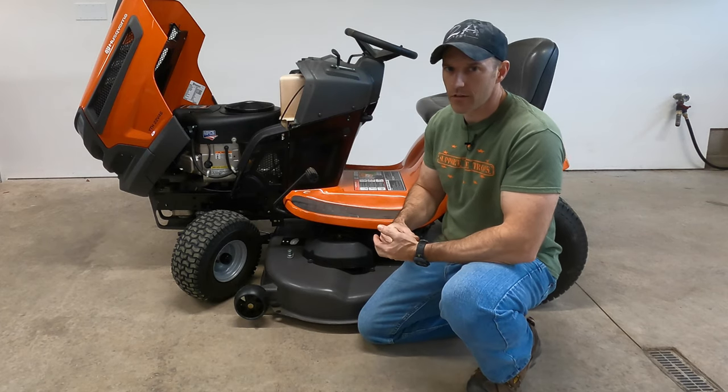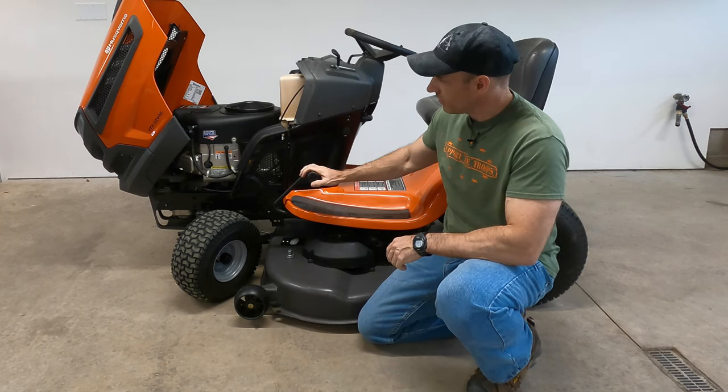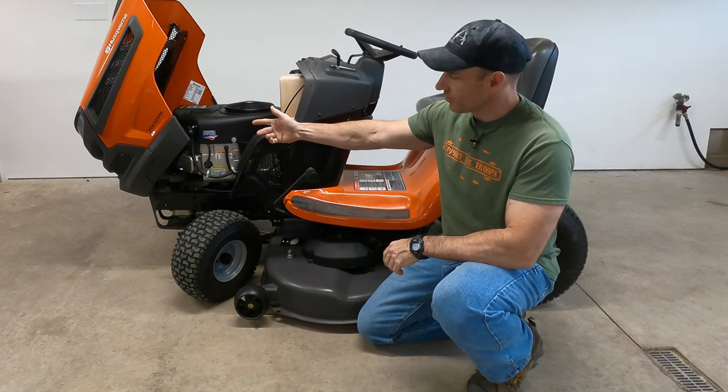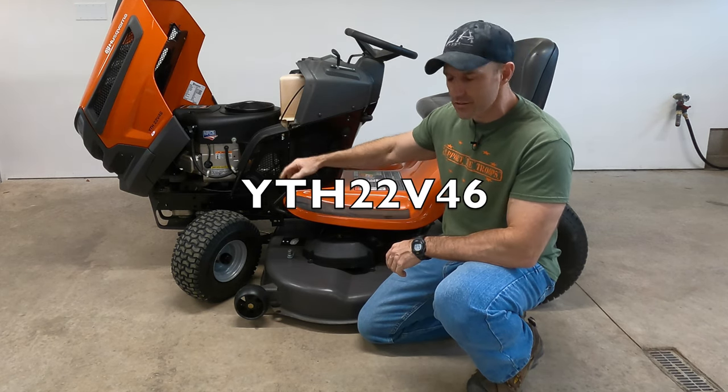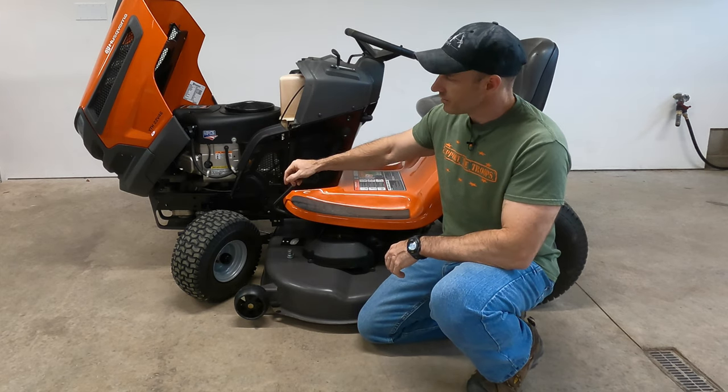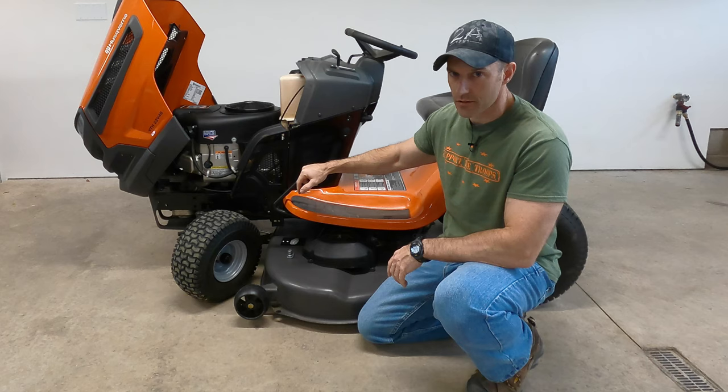Alright, what's going on friends. In this video I'm going to be showing you how to change your oil on your Husqvarna. I'm changing the oil on a YTH 22V46, which any of the YTH models should be pretty similar to this one.